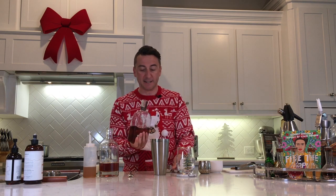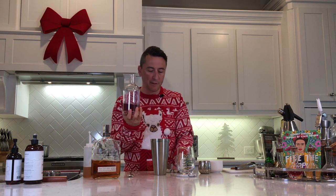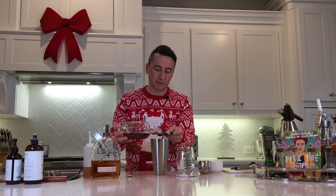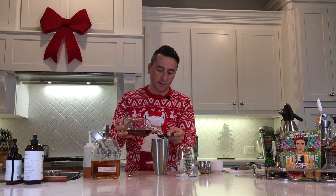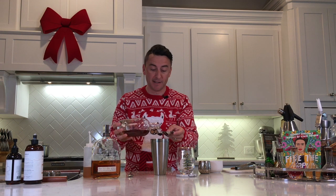Then we're going to put in 30 mils of raisin-infused gold rum. If you want to know how to make this, just check out my YouTube channel — Andy Pearson Drinks — I've got a video on there showing how to infuse raisins into your rum for this recipe, although you can just drink it by itself because it is really rather delicious.